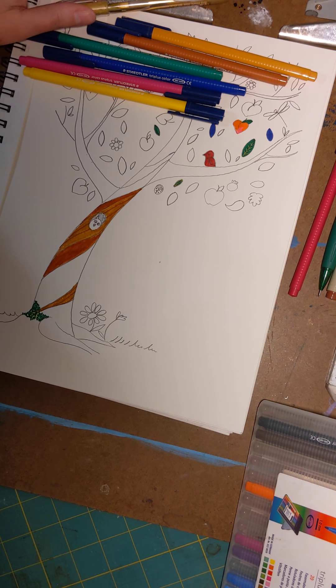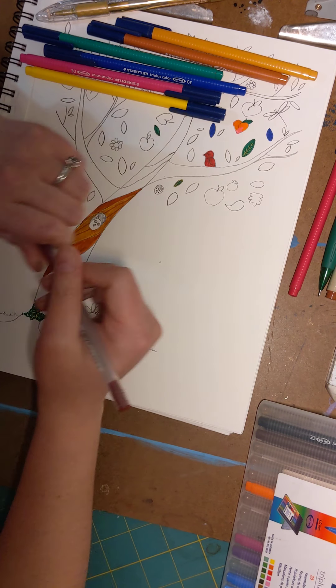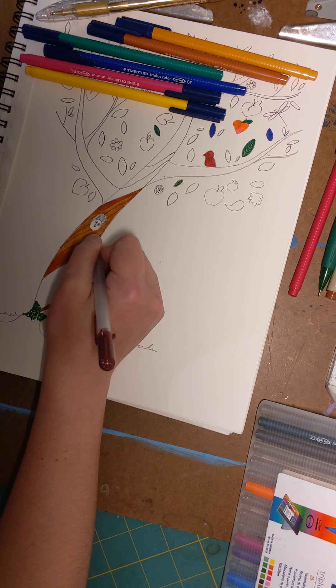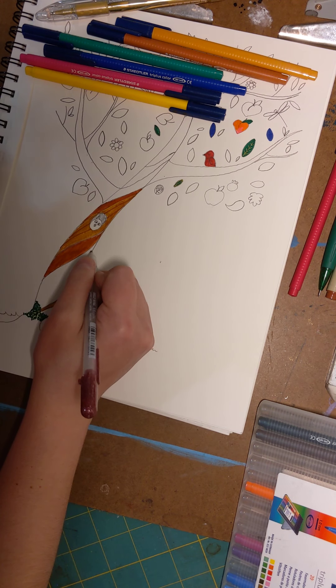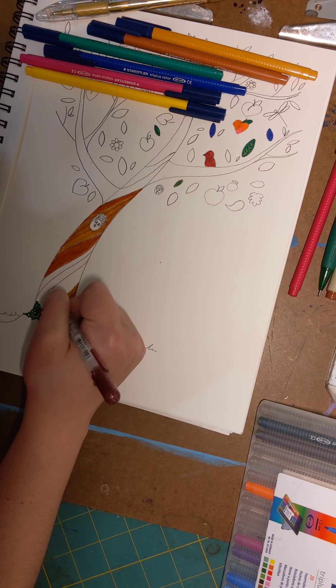Another fun pen I like are jelly rolls, which again you can get at Hobby Lobby. I like lots of details and lots of colors.